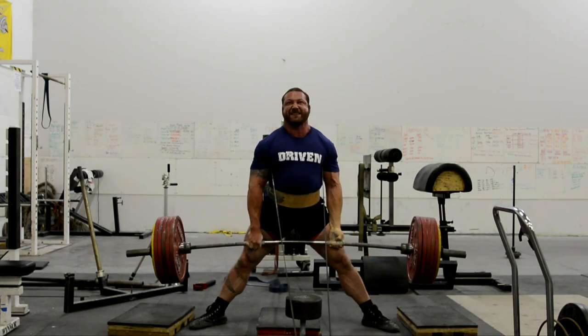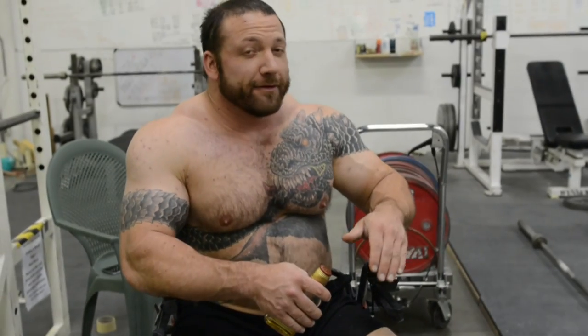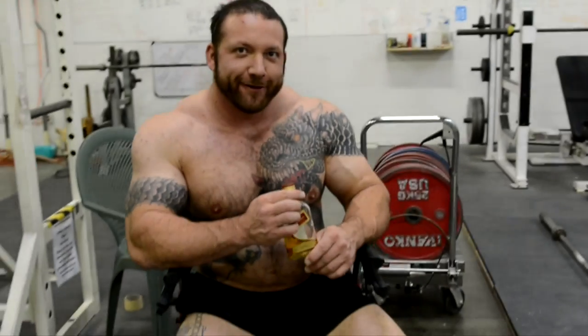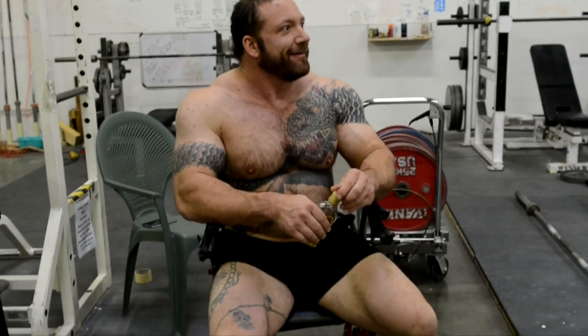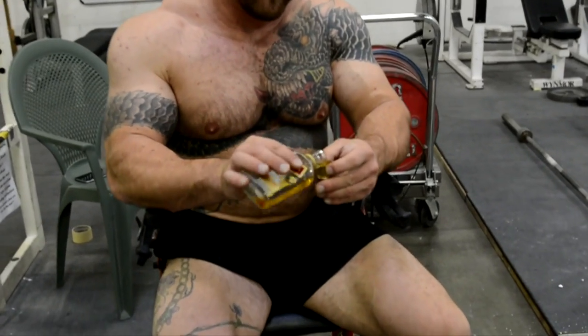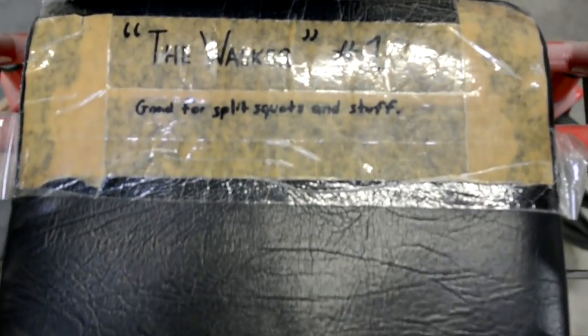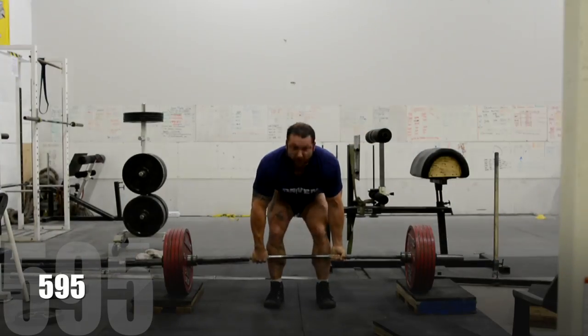It wasn't until I went for the eighth rep that I had a failure. If you've never seen the walker video on my channel, you definitely should check it out for the comedy's sake. But they do get some use, mostly for sitting on.